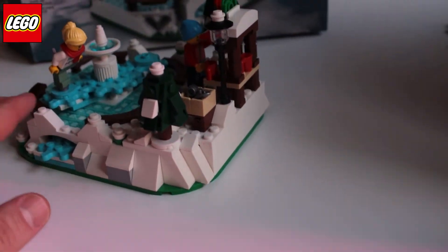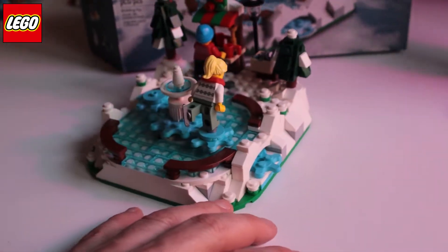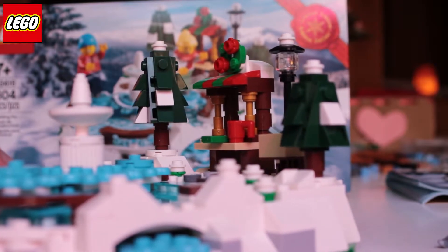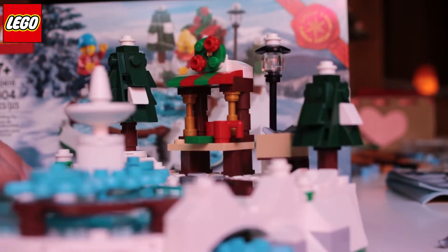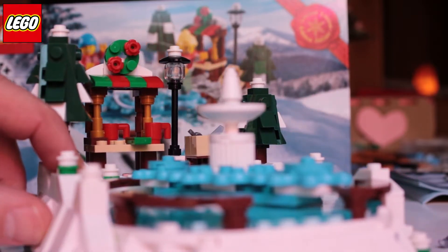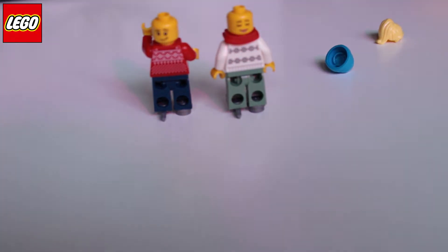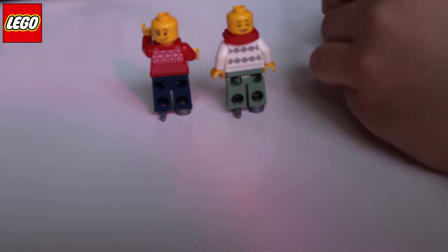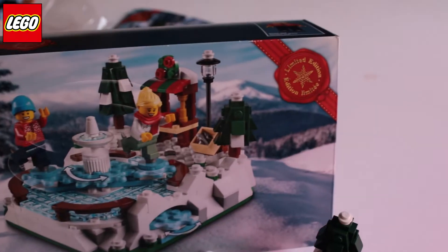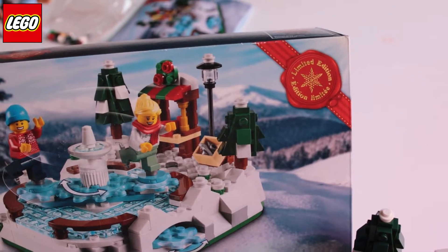This set was free with large purchases on the LEGO site, but the promotion is not available anymore. It's a really cute set. Here's the brown bag with the mini figures' heads switched around. It's a limited edition set.